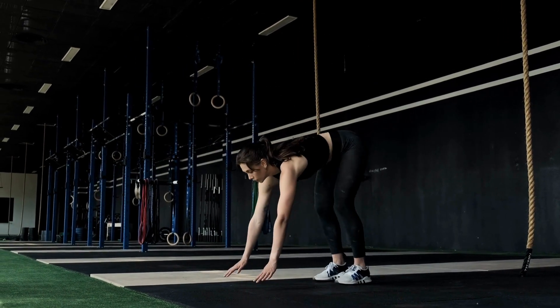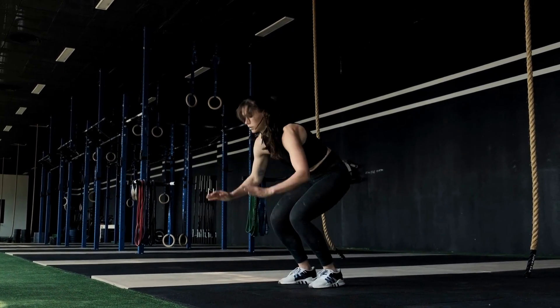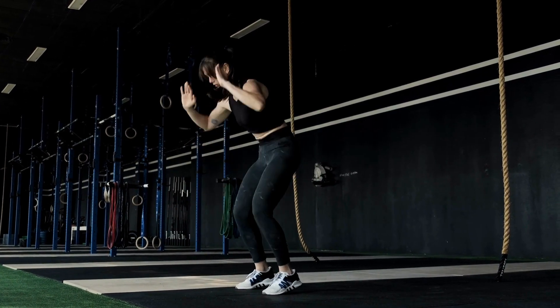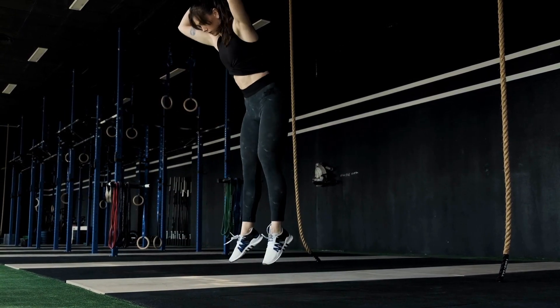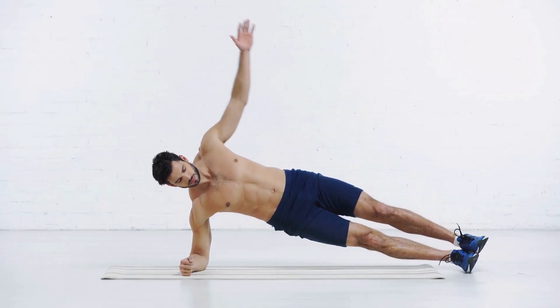Burpees are a full-body exercise that can help you burn calories and tone your muscles. To perform this exercise, start in a standing position, then squat down and place your hands on the floor. Jump your feet back into a plank position, then jump your feet forward and stand up. Repeat for 30 seconds.